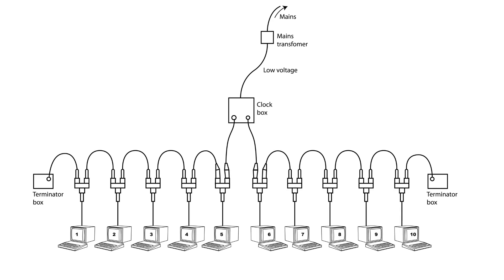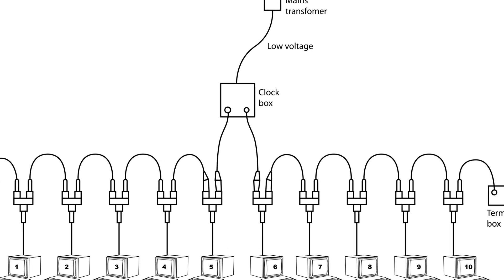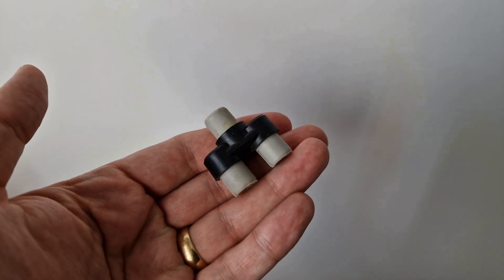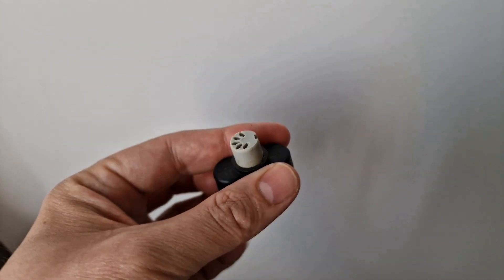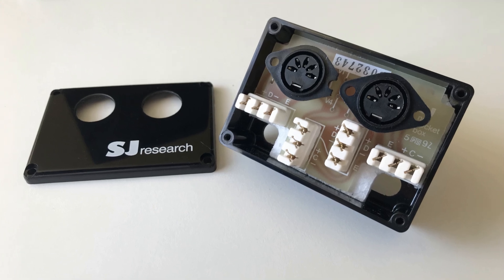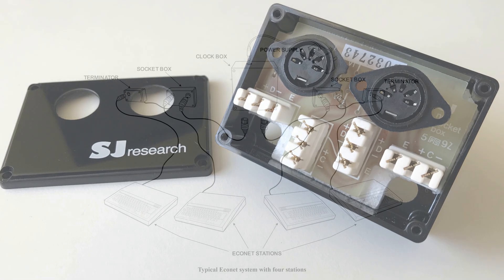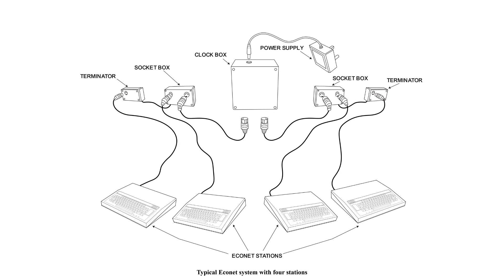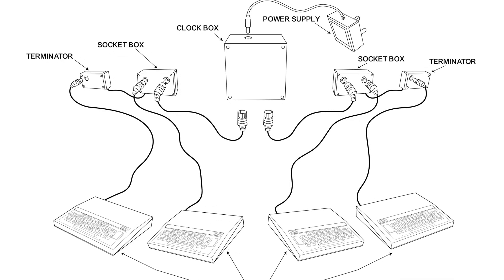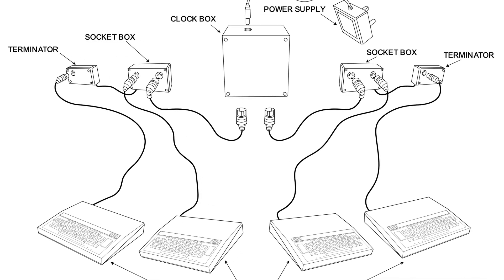A more advanced Econet network, with multiple machines spread out across a larger space, would use socket boxes instead of T-piece connectors. T-piece connectors were really only meant for a simple starter Econet to get you up and running quickly. For a proper network of more than a handful of machines all sitting next door to each other, you'd need socket boxes, each of which comes with two 5-pin DIN sockets, and each computer connects to just one of the two available sockets. The socket boxes are themselves wired to each other, as well as to the two terminator boxes at either end of the network. These terminator boxes have a single 5-pin DIN socket to which an individual computer can be connected. So if we have eight computers connected over Econet, we would have two terminator boxes and four socket boxes, jointly providing the necessary eight 5-pin DIN sockets, as well as two further sockets to connect up the clock box, which Acorn recommended siting in the middle of the Econet network.